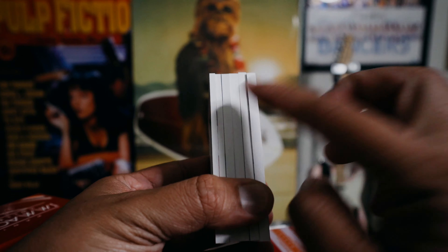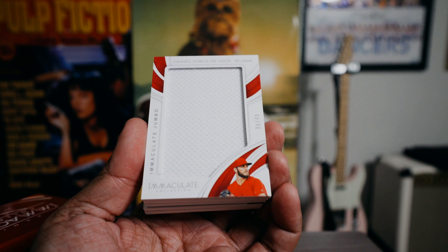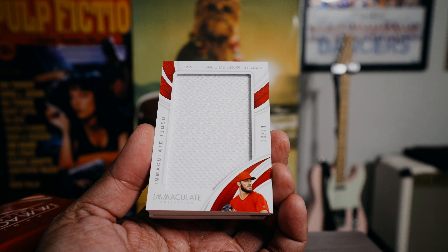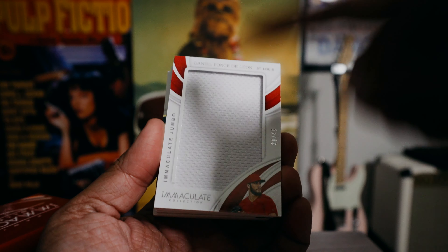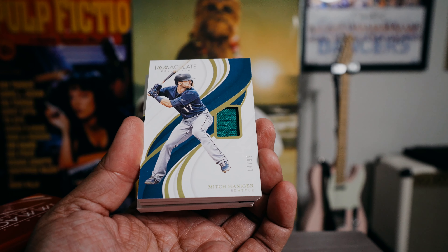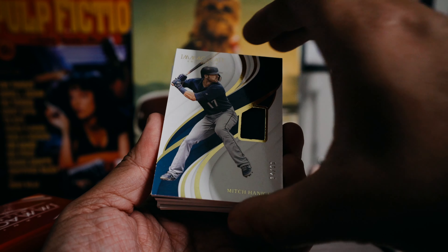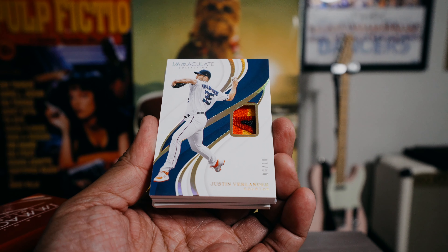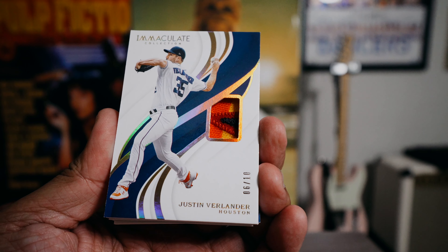We got an Immaculate Jumbo — this is Daniel Ponce de Leon, numbered 38 of 49. Just a big white piece of jersey, no big deal here. Next we got a Mitch Hanniger, 14 of 99, with a tiny piece of jersey. Then a Justin Verlander patch — that's a nice one. Verlander 6 of 10, with a pretty nice piece of patch in that one.